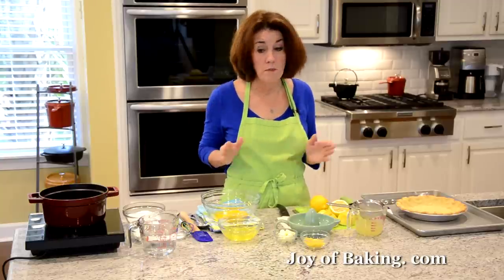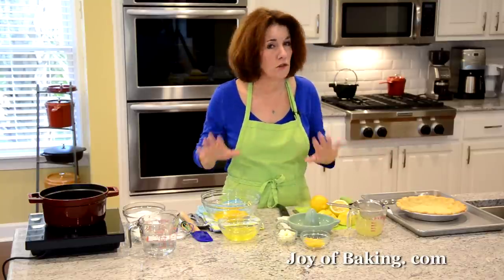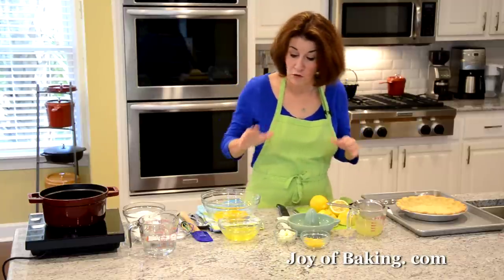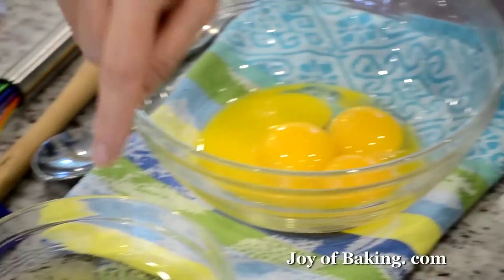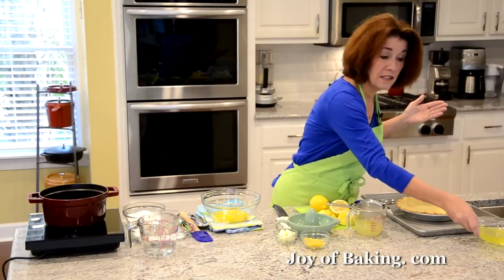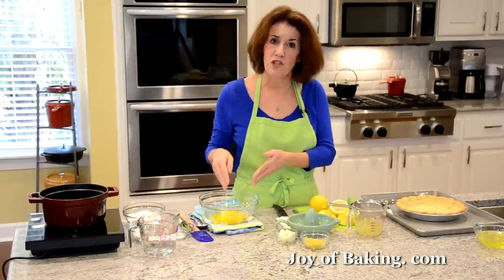For our lemon filling, this is a stovetop pudding, and whenever you're doing a stovetop pudding it's best to have all your ingredients out. You don't want to be running around when you're in the middle of making your pudding. The first thing you will need to do is separate four large eggs — yolks in one bowl and whites in another. Put the whites aside for the meringue, and bring your eggs to room temperature.